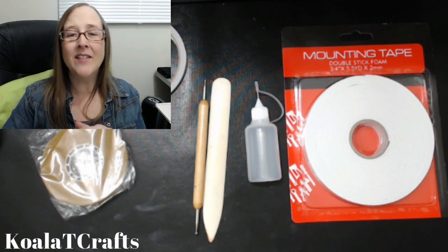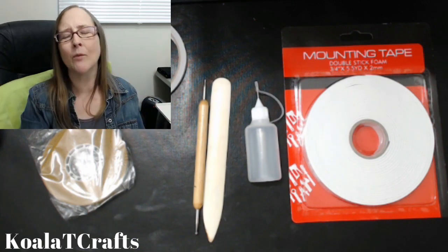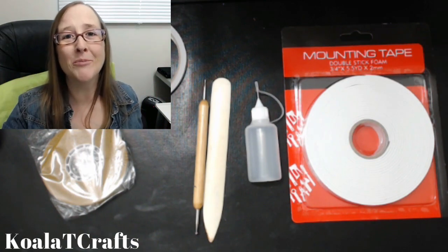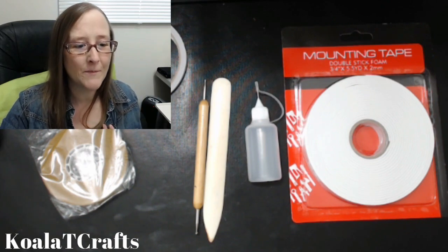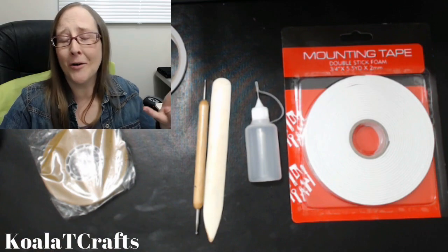We're almost to number 10. Number 10 are blocks for stamping. If you're going to get into stamping with your card making and project making — maybe you're going to be a scrapbooker or a paper crafter — you're going to want blocks for your stamps because many stamps come as acrylic peel-off or sticky stamps, which means you need a base to stick them to. This is a very affordable, budget-friendly set that comes with five different sizes and you get it straight from Amazon. The link is in the description box below. I am an affiliate and I get a small commission if you purchase through my link, so I really appreciate it.